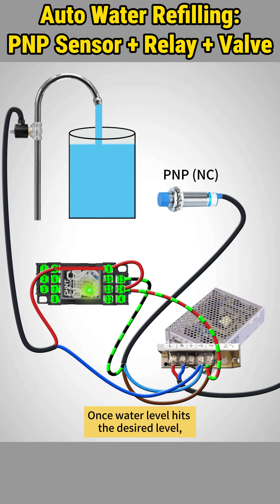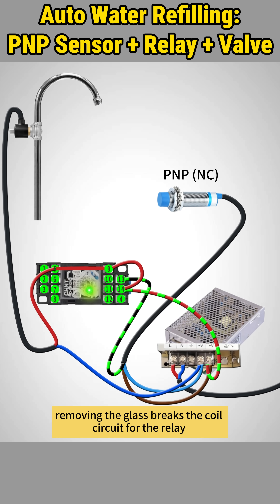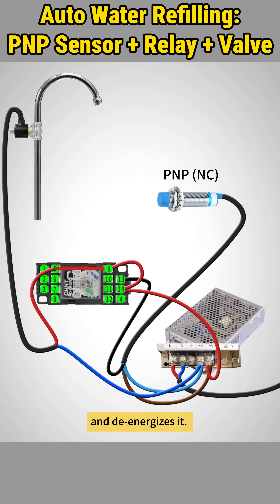Once the water level hits the desired level, removing the glass breaks the coil circuit for the relay and de-energizes it. The closed contact between pins 5 and 9 opens, the self-lock is broken, and the power to the solenoid valve is cut. The valve closes, stopping the water flow.